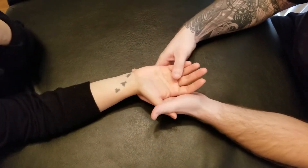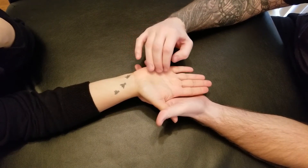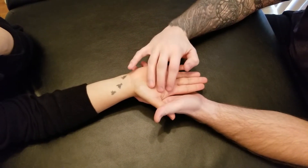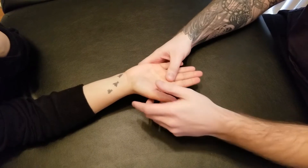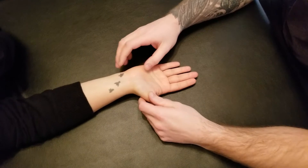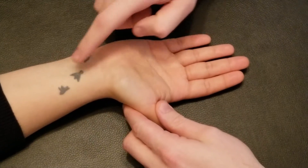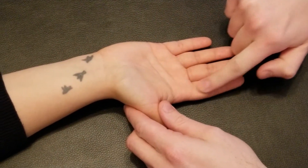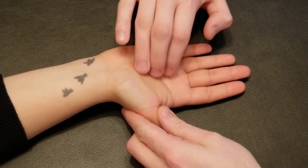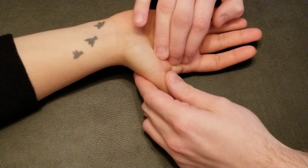We're going to be palpating the lumbricals of the hand. There are four individual lumbricals for each of the four fingers. The origins of the lumbricals are on the flexor digitorum profundus tendon. As the profundus comes through the carpal tunnel, it has one tendon going through each of the four fingers, and in the palm area over top of these metacarpals, each lumbrical is originating on that tendon.